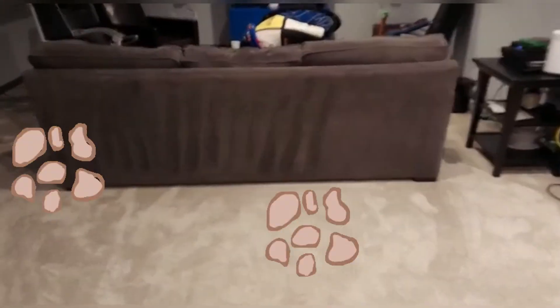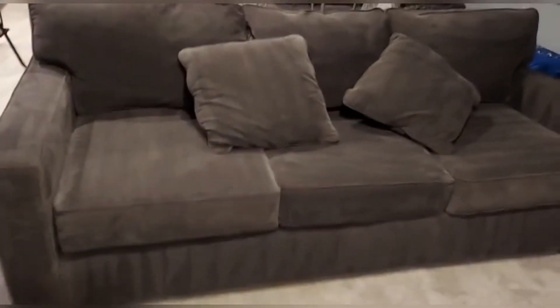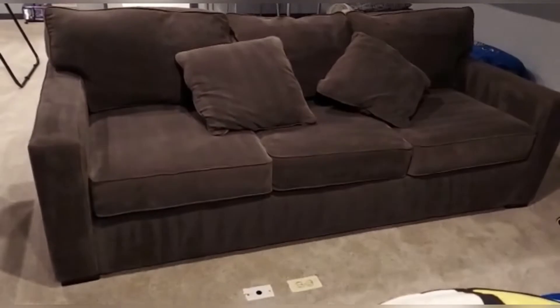This is the whole area — we removed spots over there. This is the other sofa we already finished. Look at this — beautiful sofa, it's drying already. Another angle here — nice, same steam treatment.